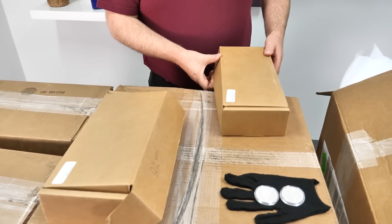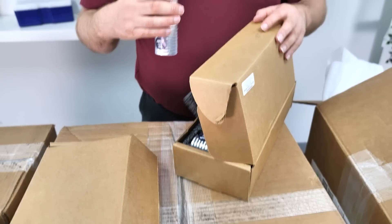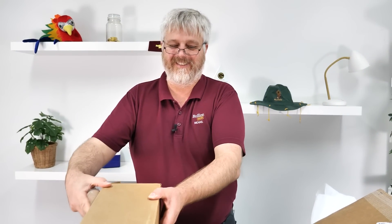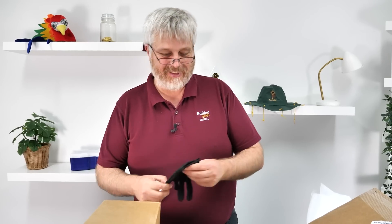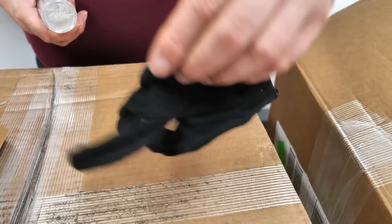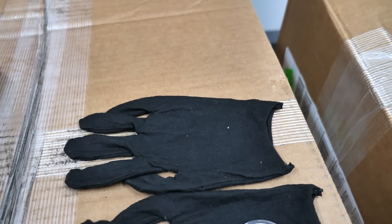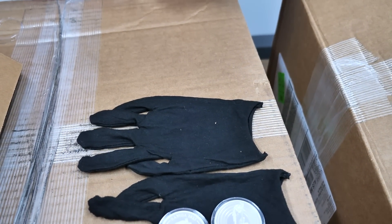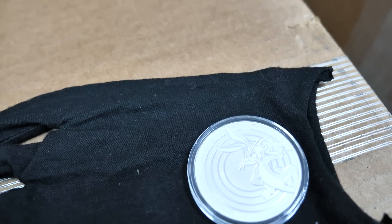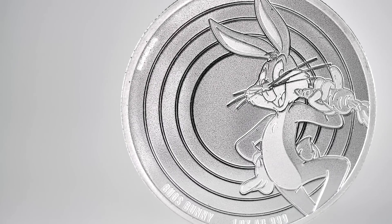This one is a more vermin type — depending on who you're talking to as to whether Roadrunners qualify. In Australia, Roadrunners aren't vermin. So all part of the same series — Samoa on one side, Bugs Bunny on the other. Very, very cool. The classic Bugs Bunny. You can't go wrong with Bugs.